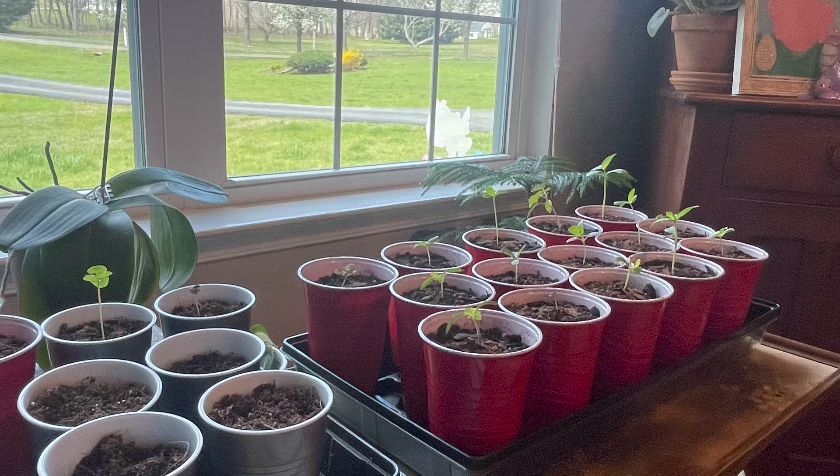Hi YouTube, welcome back to my channel. My name is Rachel and on this channel I am documenting all of my experiences as a first-time gardener. I'm putting the struggles on the channel, I'm putting things that go well on the channel. In this video you will see I'm having struggles with my seedlings and I am trying my best to troubleshoot and solve those problems.